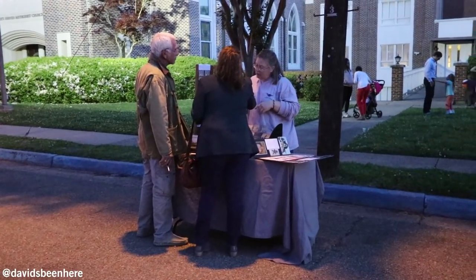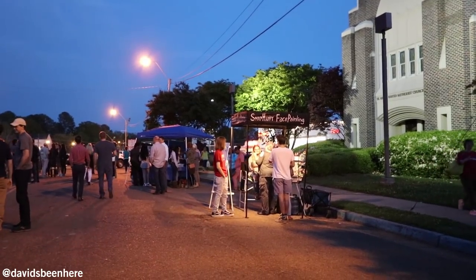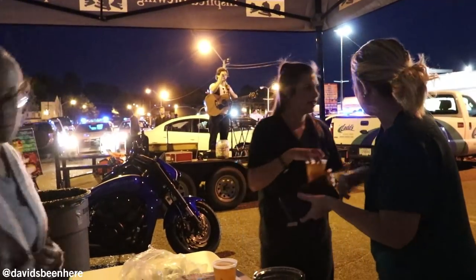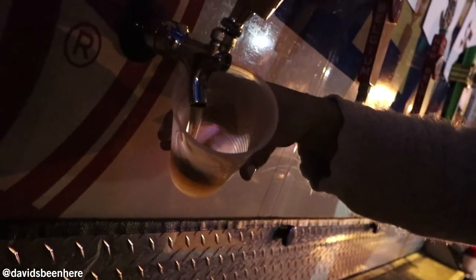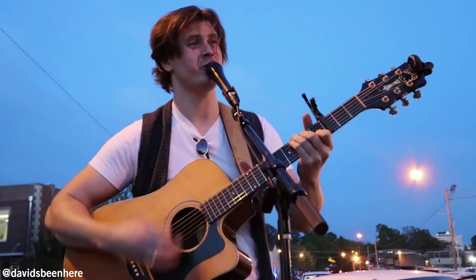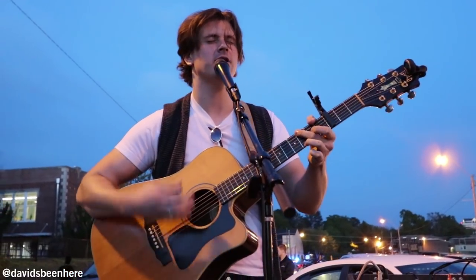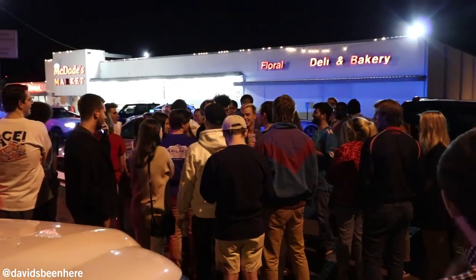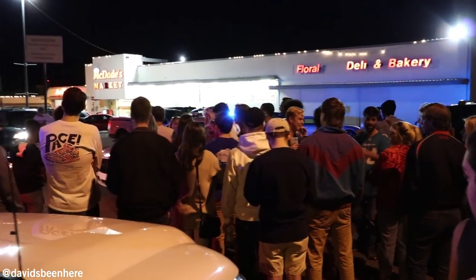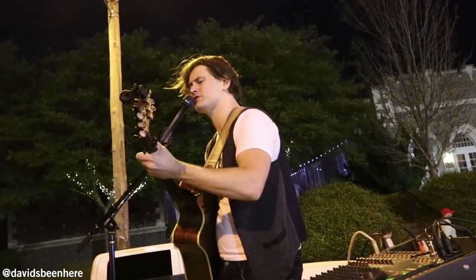So this is Fondren After Five — a block party every first Thursday of the month starting in March. This year started in April, goes all the way to December. There's live music, a little bit of food, and a lot of beer. The strawberry lager is seasonal from a brewery in New Orleans. I hope you liked Fondren After Five — it was awesome. Block party, lots of cool people, met a lot of Mississippians. These people are so nice.